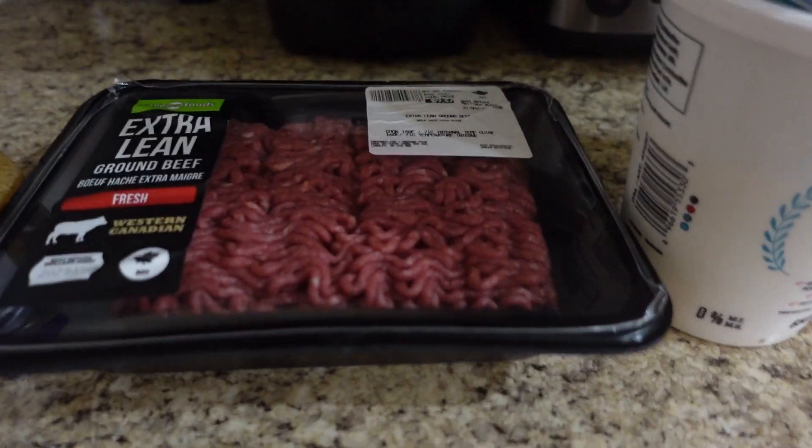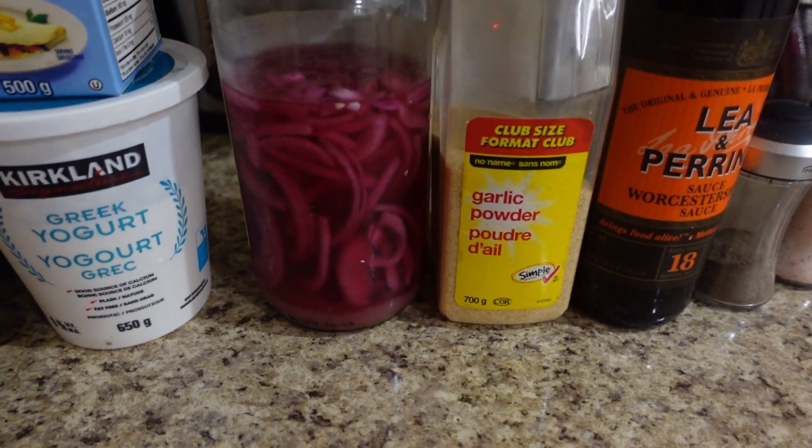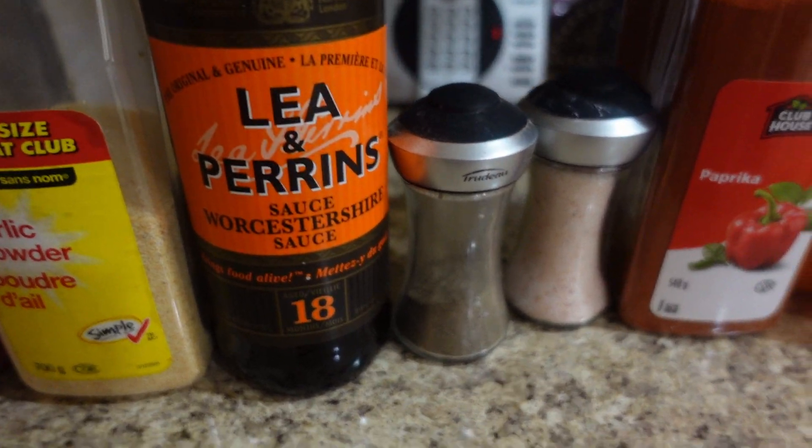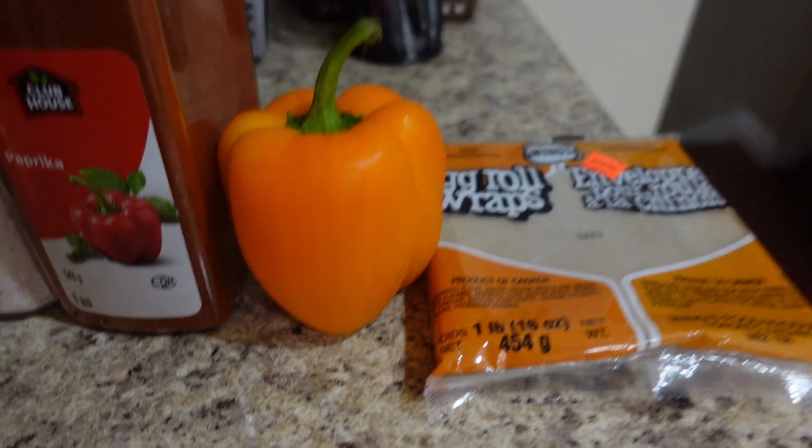We got some minced garlic, extra lean ground beef, egg whites, Greek yogurt, pickled red onions — this is optional, you can use regular. Garlic powder, onion powder, Worcestershire sauce, pepper, salt, paprika. We got an orange bell pepper and some egg roll wraps.